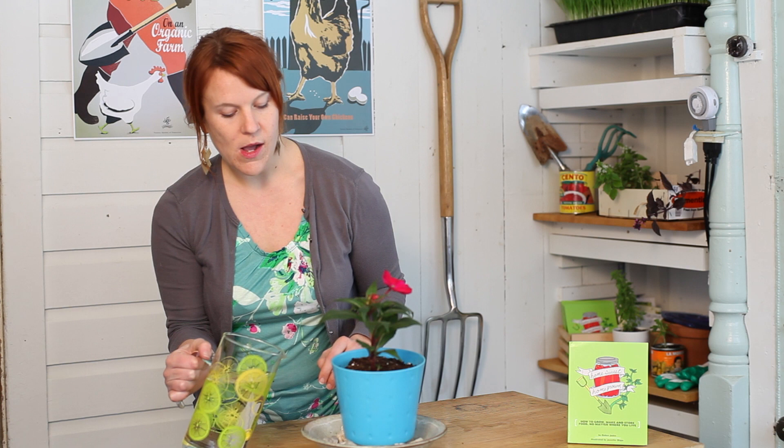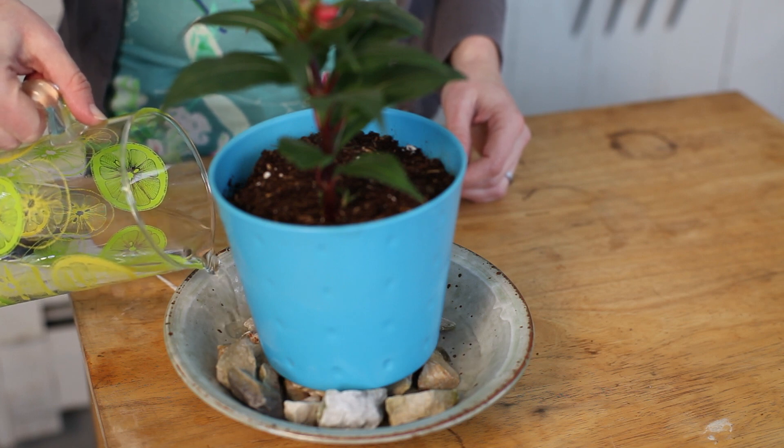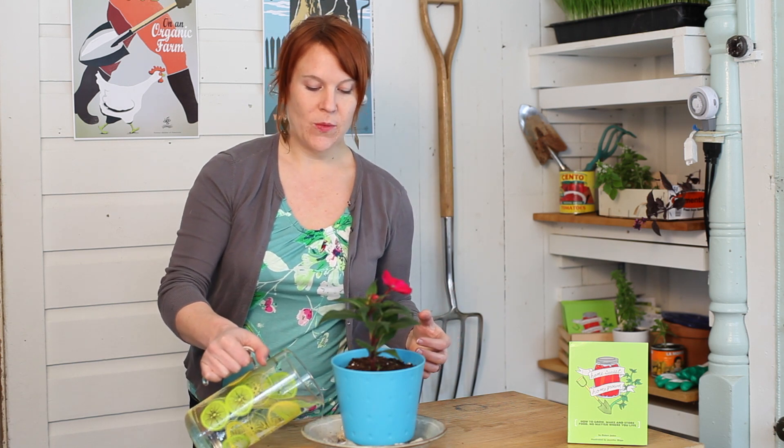One thing you want to make sure is that when you're pouring the water in, you don't want it to get too high because you don't want the roots to get too saturated. Just pour some water in so that it fills up the bottom. This is going to create a great little environment for humidity to surround the plants and will definitely help during the winter months.